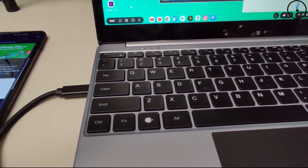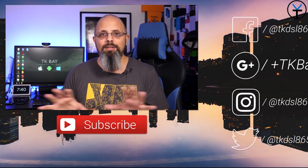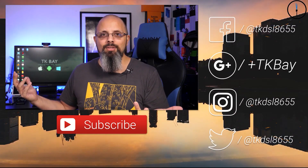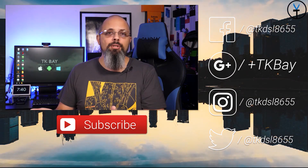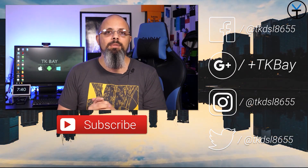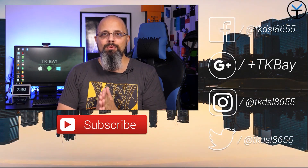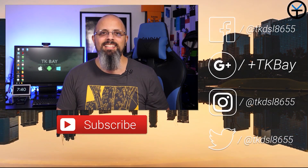Thank you very much to everybody who checked out the video and stuck with me to the end. I'm changing a few things on the channel and starting a rebranding by the beginning of February. Let me know what you think of the new set, check out NexDock — I'll put a link in the description below. Like and subscribe, share with your friends, and I'll see you in the next video.